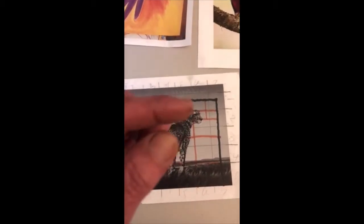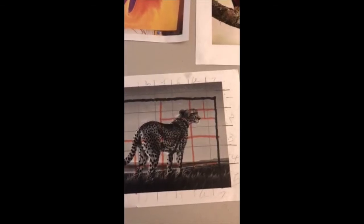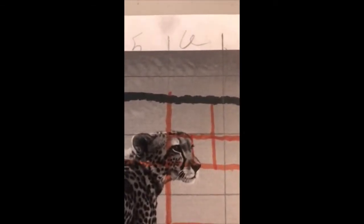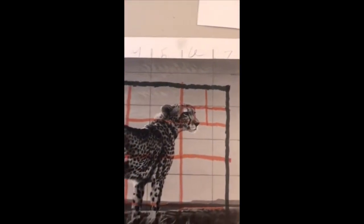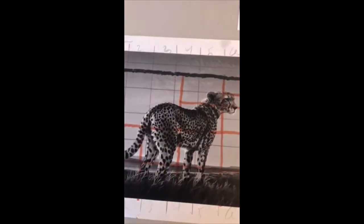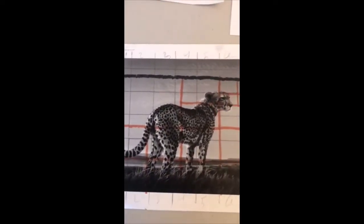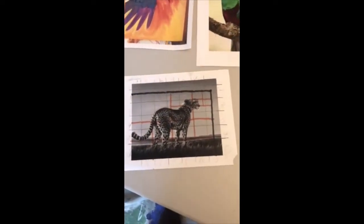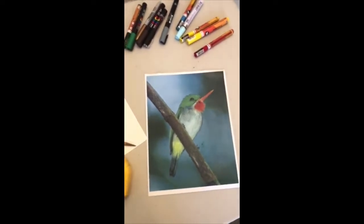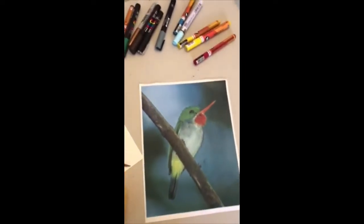I need to know where every little detail of his face is, because the face is what throws us off. We've got to get real tight with our grid in there. The rest of the body just kind of flows — if you're off a little bit, it's no big deal. But this time I'm going to do this guy, this little hummingbird.